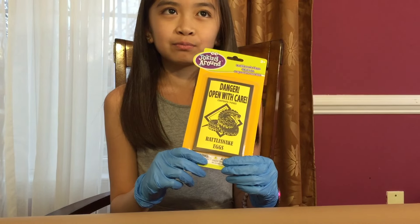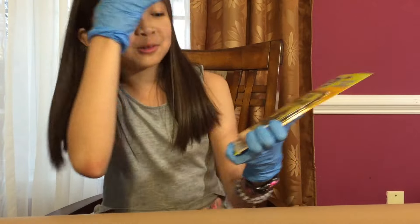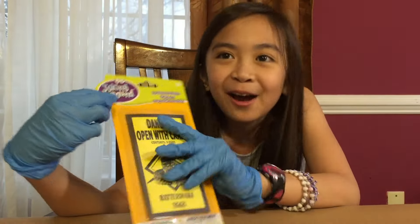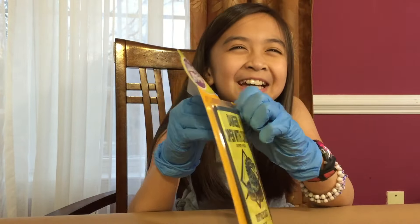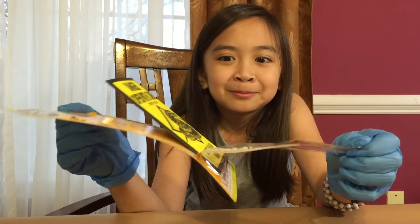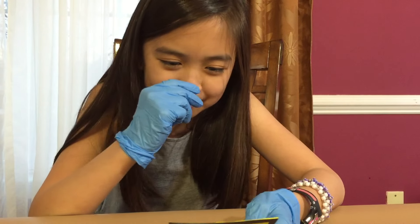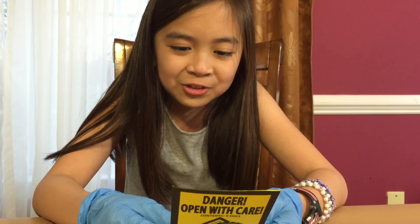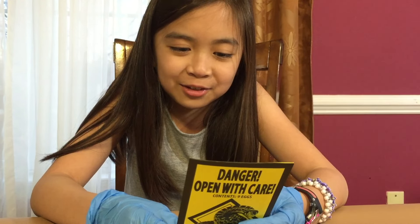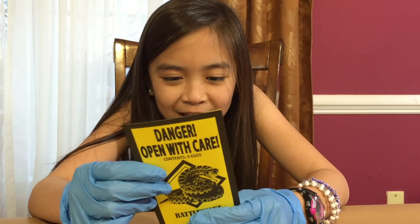I am wearing gloves. Okay, danger — open with care. Rattlesnake eggs, specific name Crotalus horridus. Handle with care. Warning: poison hazard. Use extreme caution when opening. Warning: to prevent hatching, store in cool and dry conditions.